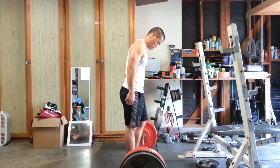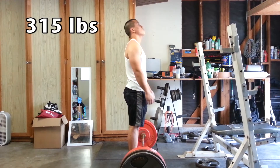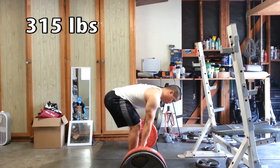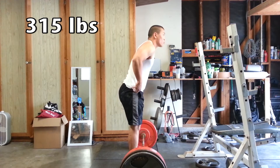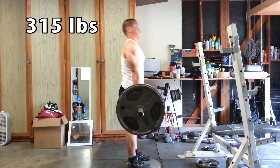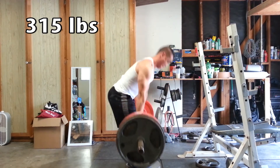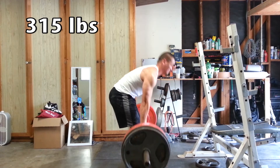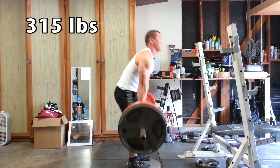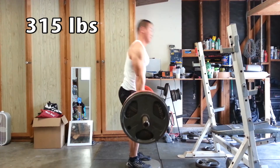Moving on to some accessory work. As you can see I'm taller because it's deficit training — I'm standing on maybe a two-inch plate, possibly one and a half. This is 315. I'm trying to do some stiff-legged deadlifts and I feel a crazy stretch. I don't do these quite often so I was getting the groove. With this one I was trying not to have the bar too close, really working it like a good morning.